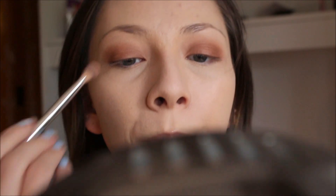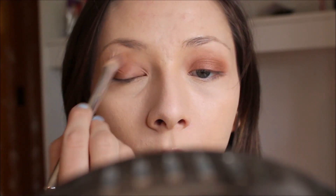And then I'm going to take this angled fluffy crease brush and just kind of blend that out. This brush has just a little bit of a really light color from yesterday, so it's practically clean.